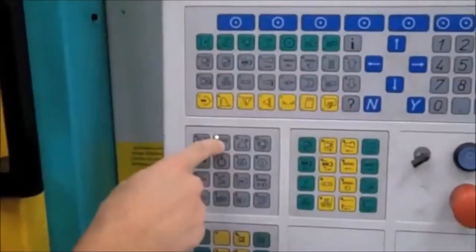Hit the reset button. Press that button. Push the temperature button. Check your temperatures. Make sure they're from the book.